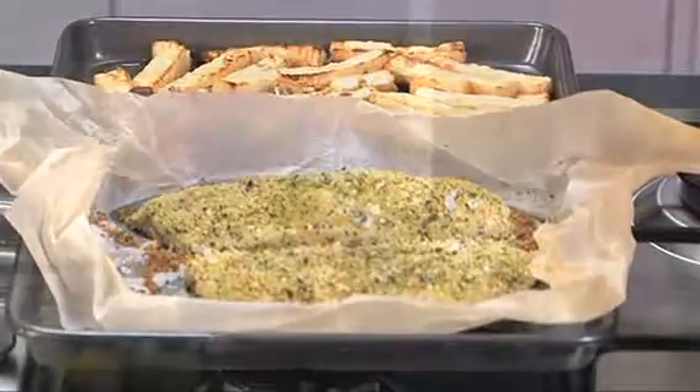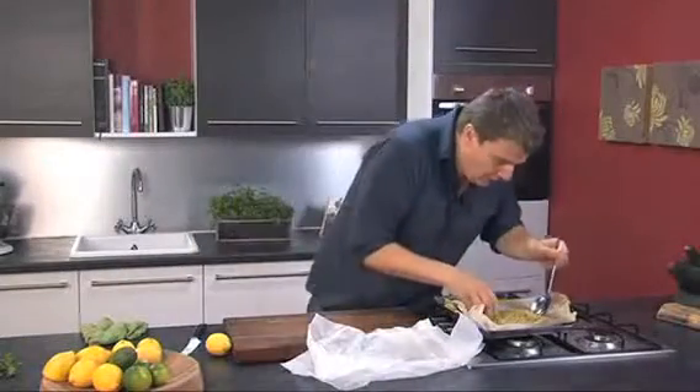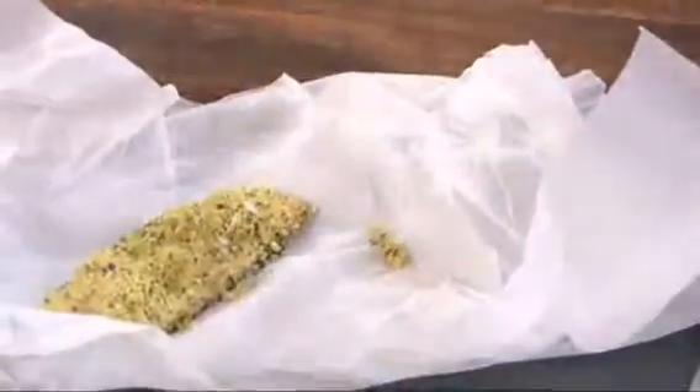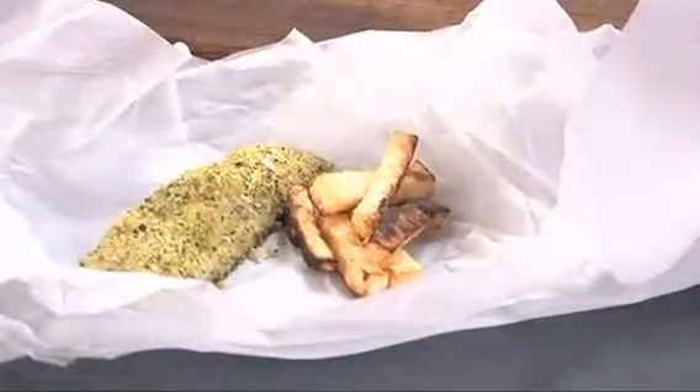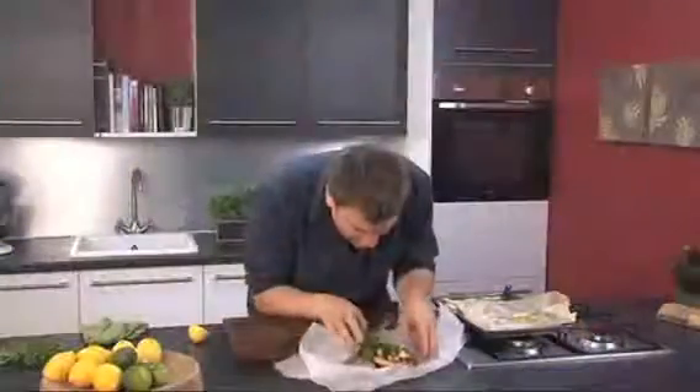There we go, all cooked. And what better way to serve fish and chips than in some paper. Lift the fish out, and then a big pile of these lovely chips. Stick them on there. And a nice wedge of lemon to go with it — it's perfect. And then just a little bit of parsley for some colour. And there you have it, my perfect fish and chips.